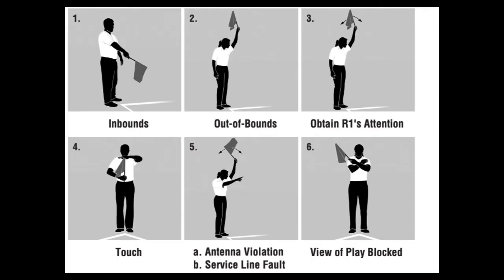Line judging with a flag means the signals are a little different, but the general idea of the signal is the same. If you forget one type of call, just use the one you know or talk to the up-ref.